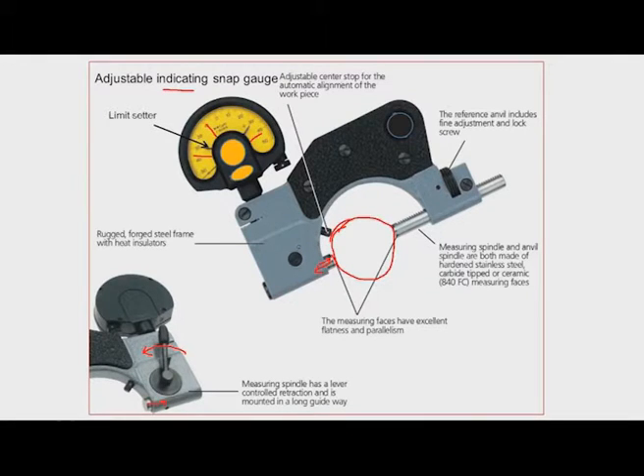The adjustable center strap provides automatic alignment of the workpiece so that the center of the workpiece is in line with the axis. Depending upon the workpiece size, this can be adjusted. We can adjust the range of this snap gauge by moving the anvil in and out. There is a lock and a fine adjustment provided. Once the proper gap is fixed using slip gauges, this can be locked and waxed.